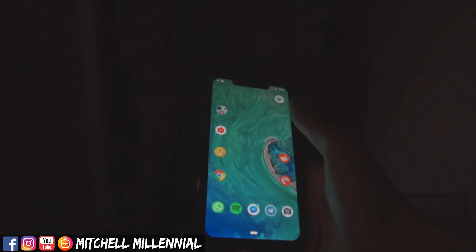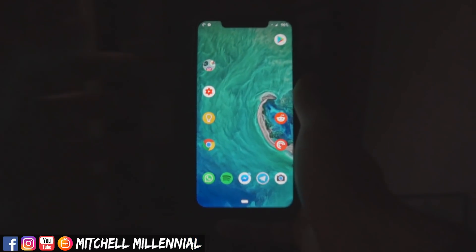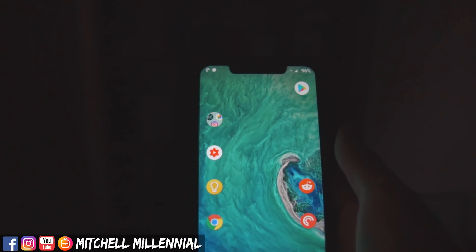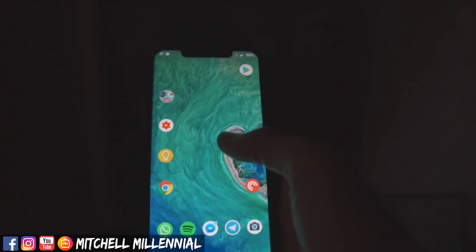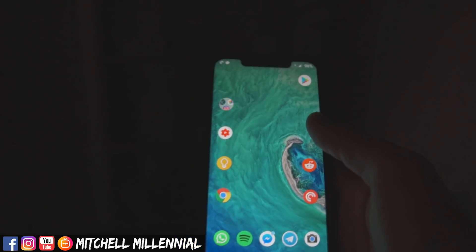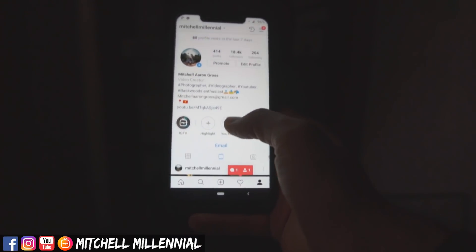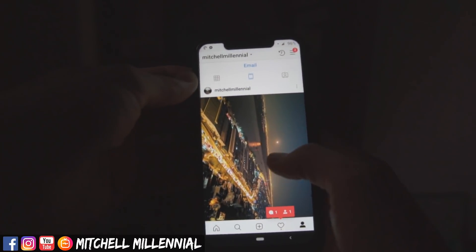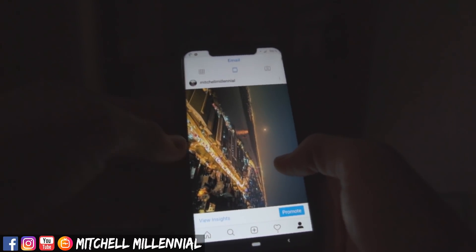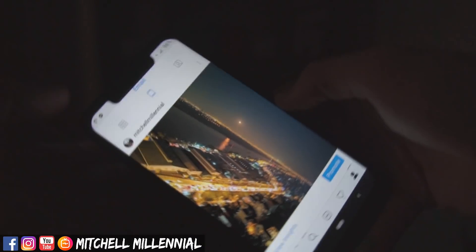As you can see on the desktop, I keep it pretty minimalistic. Google Keep — if you guys don't use it, it's a great note-taking app. I've got the YouTube Studio creator, Reddit, and Instagram. I don't really promote my Instagram, but I do have a lot of really cool photos. I've been a photographer for 15 years and I'm actually doing more cell phone photography — I took this with the Pocophone F1. Go ahead and check it out on Instagram at Mitchell Millennial.